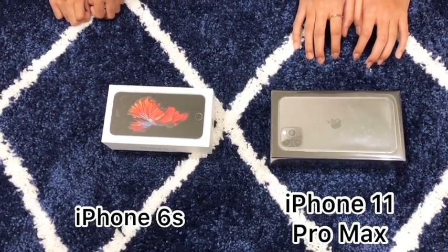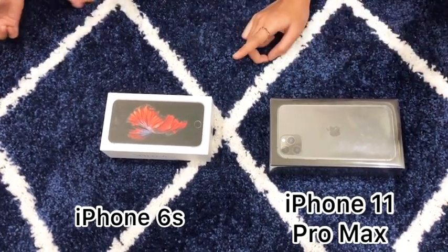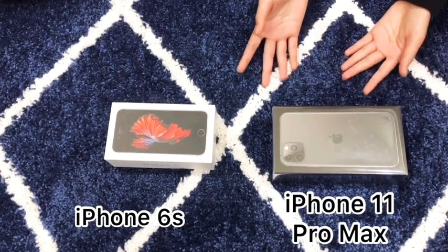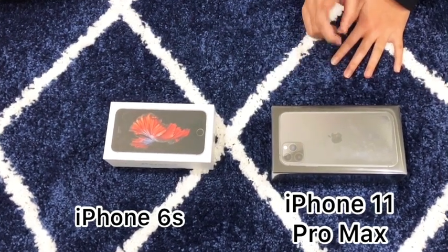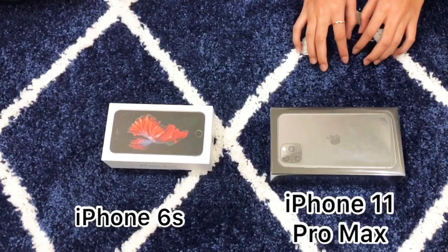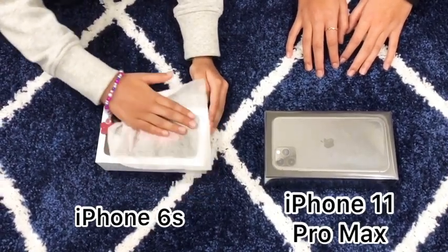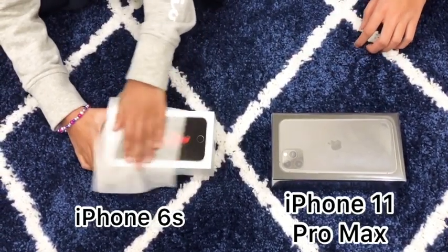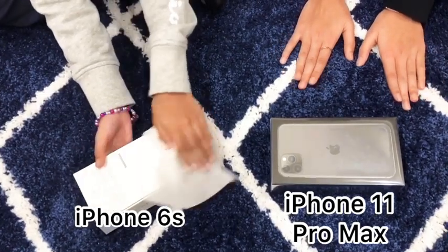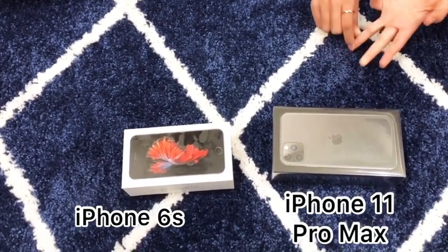Hey guys, how are you spending your time because of COVID-19? We know it's really hard but hopefully it'll end soon, so without further ado let's get started! We got this phone yesterday because of Easter, and we chose to make a video on it just so we could inform you guys about the really cool features this phone includes. First, we are going to clean the box with wipes because of COVID-19. You guys should stay safe at home and stay healthy, and every time you get your groceries, make sure you hand sanitize them, wash them with water and alcoholic wipes.